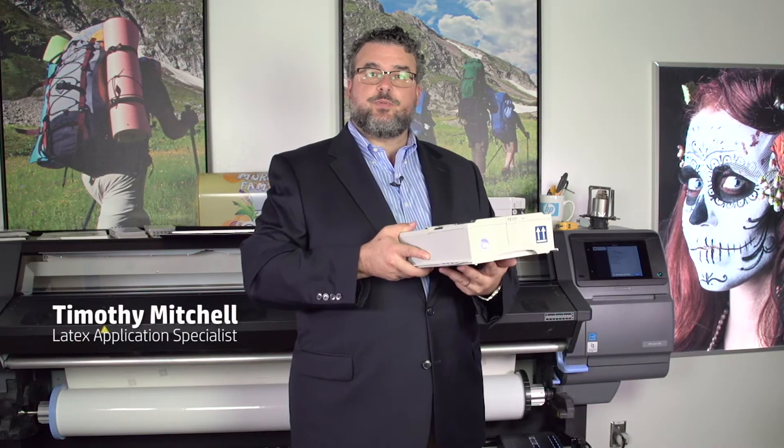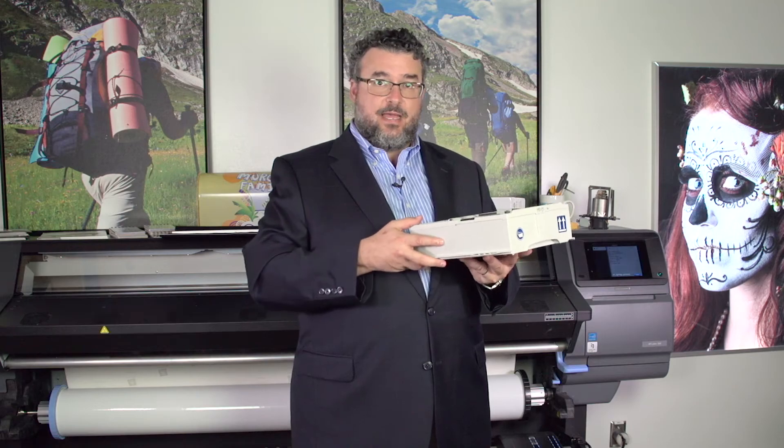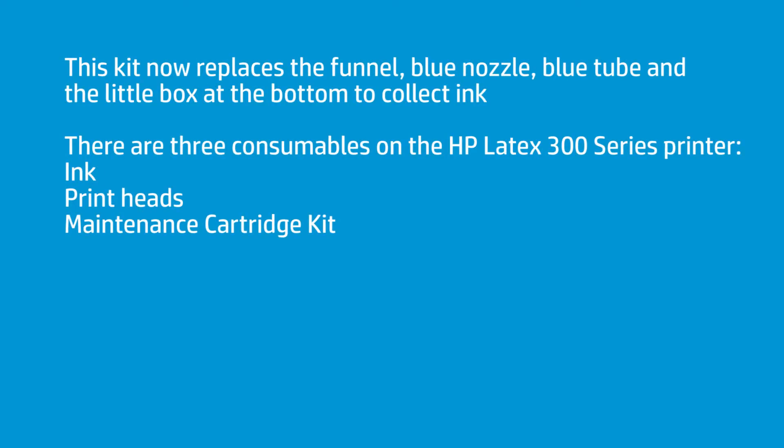This is the new HP Latex maintenance cartridge. Keep it flat. This replaces the little funnel, the little blue nozzle, the tube, and the little box at the bottom to collect the ink. This is all self-contained now.